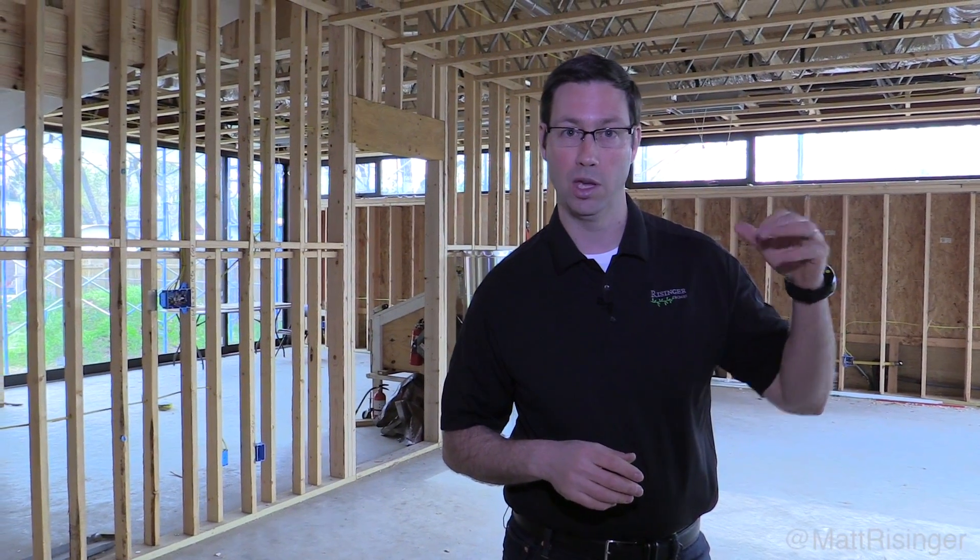A couple of big advantages: now that they're metal and they're tube steel, of course they're very light — much lighter even than a 2x4 truss — and they're going to be dead flat. And then the last benefit on this very modern house is we can top-hang all these trusses. So it enables us to have a very high profile for our window headers, and so our windows can basically go all the way up to the drywall ceiling, which is a detail a lot of architects like to use. Utilizing these trusses is one way to do that.